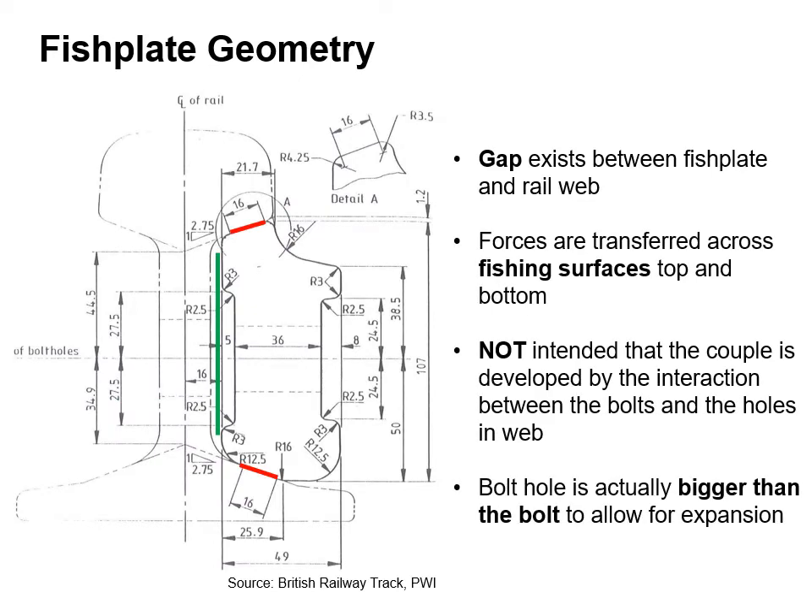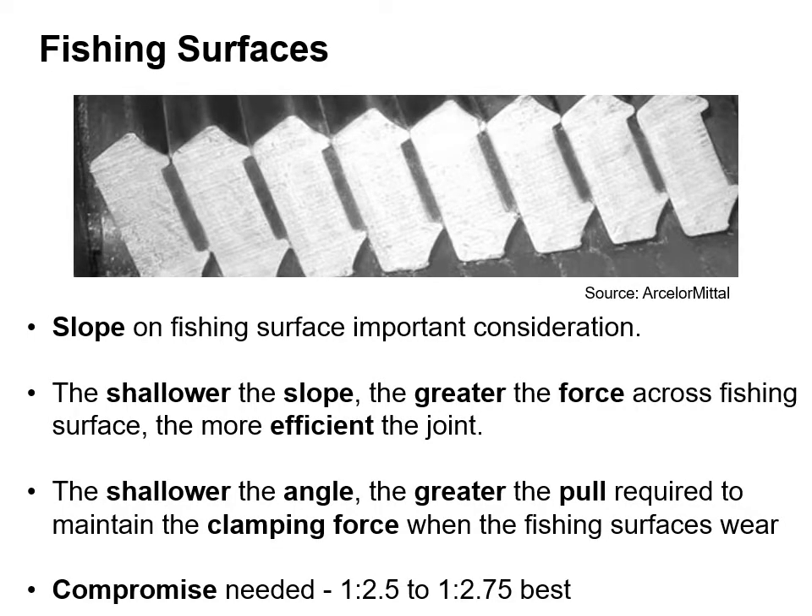The diagram on the left shows a cross section through a rail section with a fish plate and also shows the geometry. A gap exists between the fish plate and the rail web, shown in green. Forces are transferred across the fishing surfaces at the top and bottom, shown by the red lines. It's not intended that a couple is developed by the interaction between the bolts and the holes in the web. The bolt hole is actually bigger than the bolt to allow for expansion. The slope on the fishing surface is an important consideration. The shallower the slope, the greater the force across the fishing surface and the more efficient the joint. The shallower the angle, the greater the pull required to maintain a clamping force when the fishing surfaces wear. A compromise is needed.